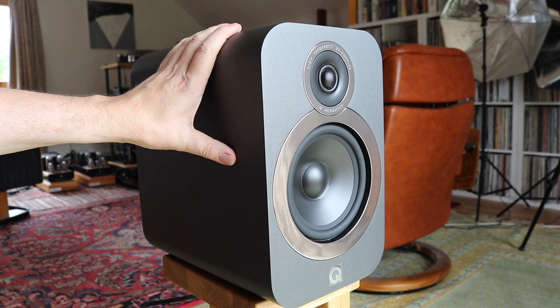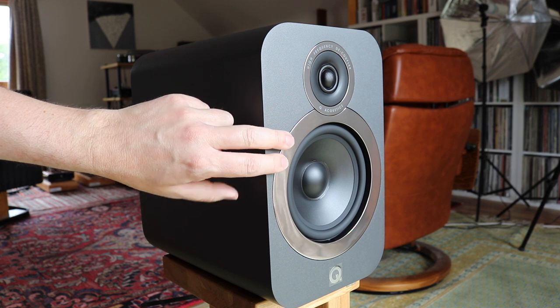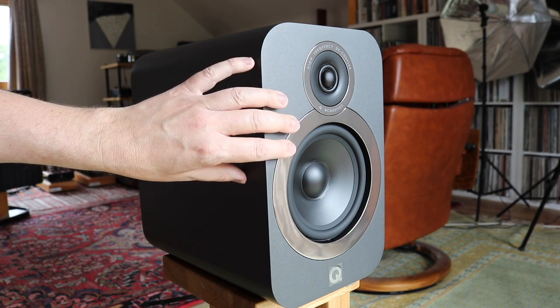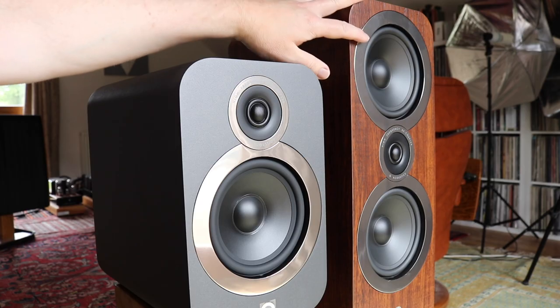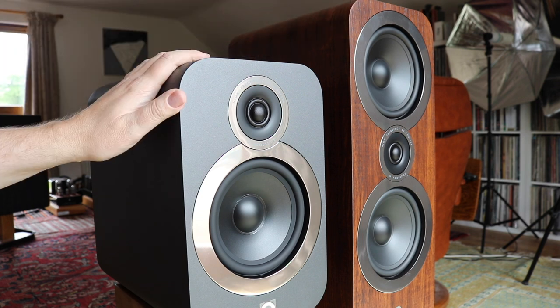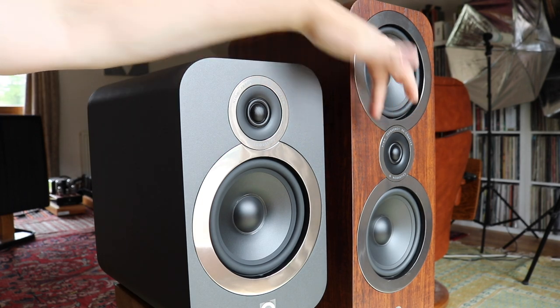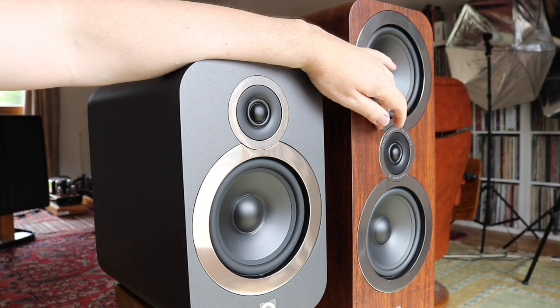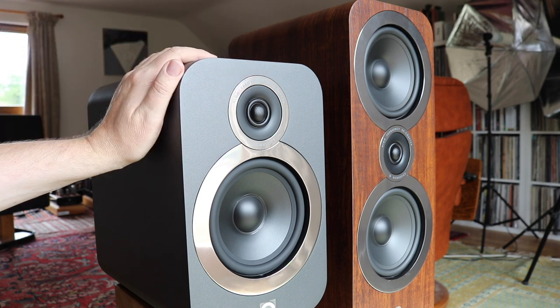You'll see the walnut finish in a second, because I'll bring in another Q Acoustics speaker with that finish. The drivers on the 3030i are either taken directly or adapted from the much larger floor-standing 3050i's. Here are the 3050i floor-standing speakers with the walnut finish alongside the new 3030i stand-mounters. If you look at the tweeter for both, they are exactly the same — Q Acoustics basically took the 3050i tweeter and put it in the 3030i.